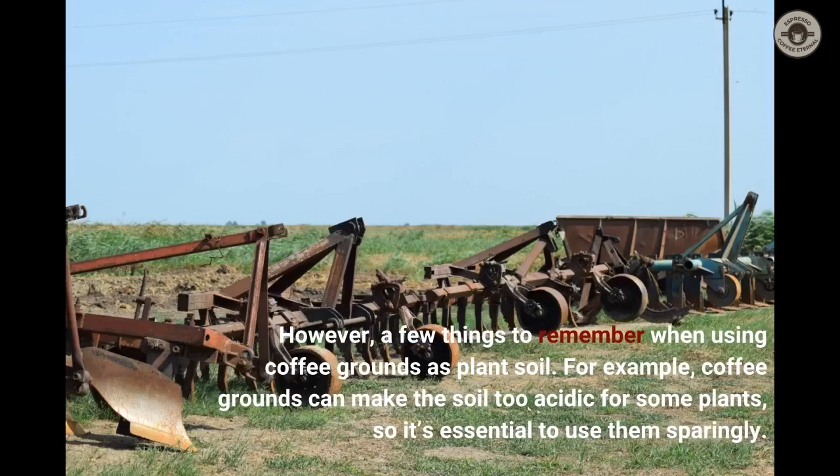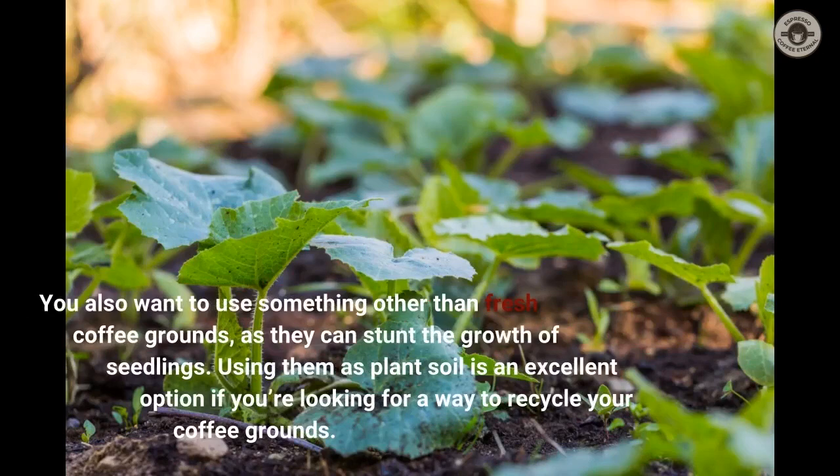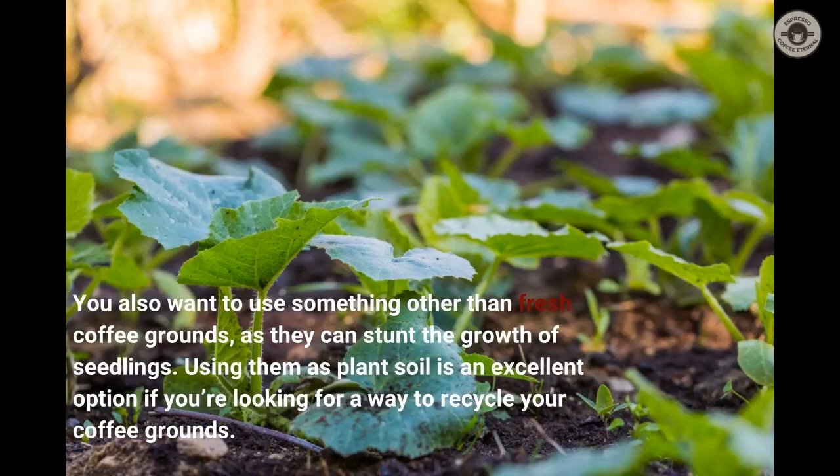However, there are a few things to remember when using coffee grounds as plant soil. For example, coffee grounds can make the soil too acidic for some plants, so it's essential to use them sparingly. You also want to avoid using fresh coffee grounds, as they can stunt the growth of seedlings.